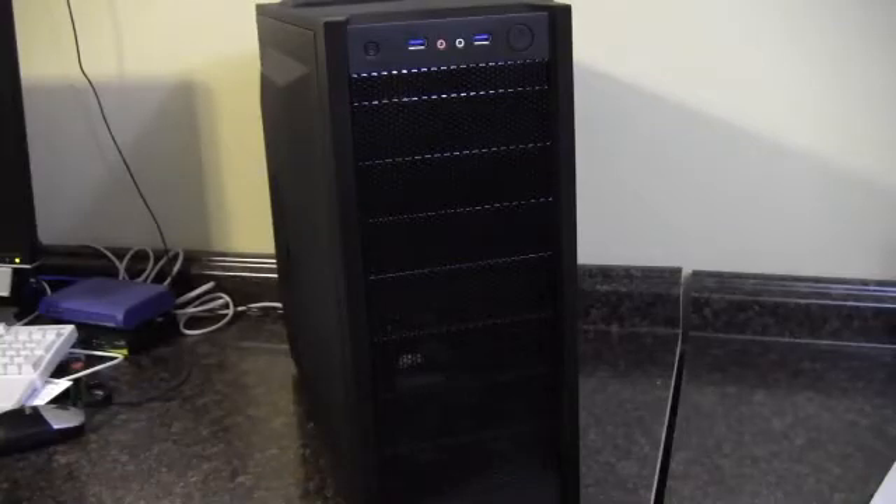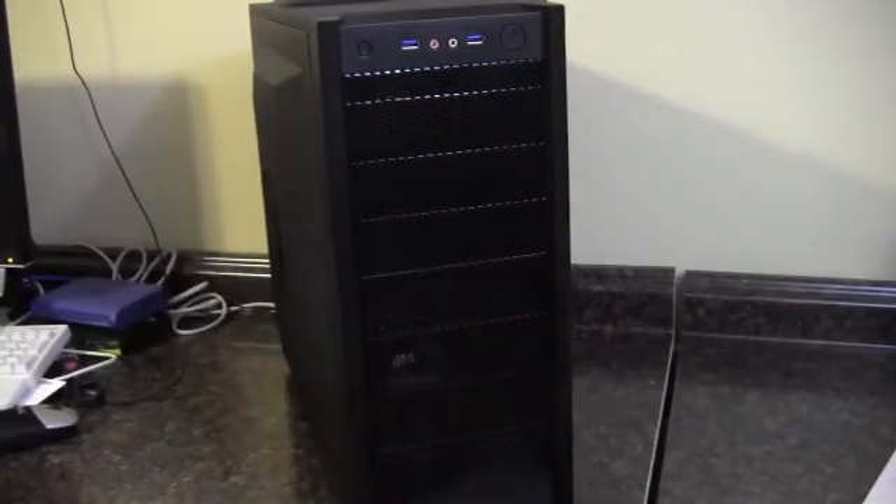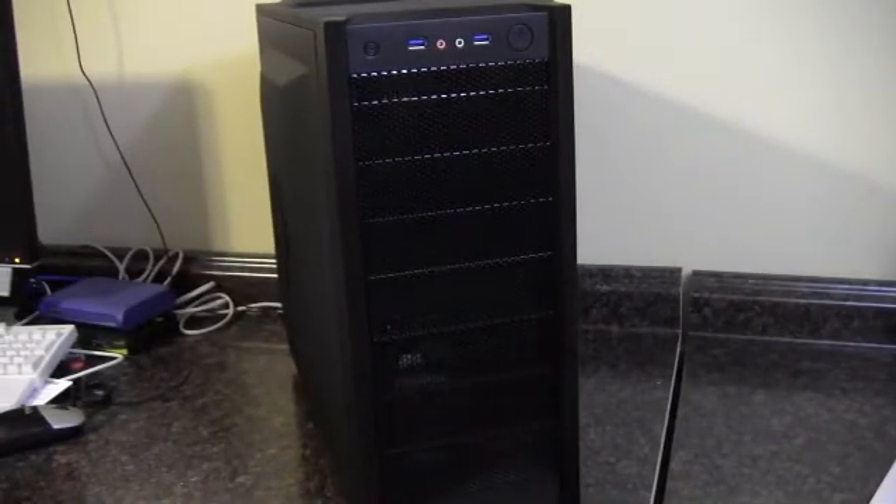I'm going to do this little video here about the installation of the Zygmatech 4-in-3 hard drive cooling system and hard drive mounting system.